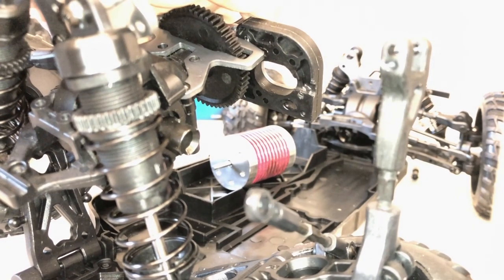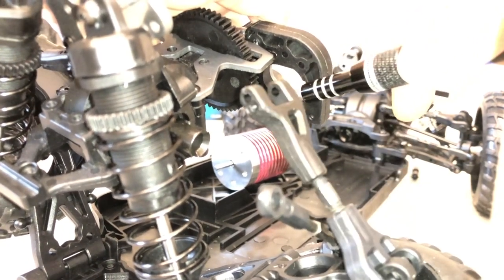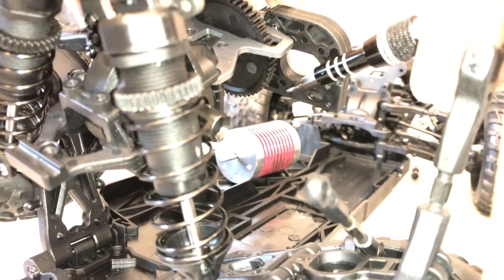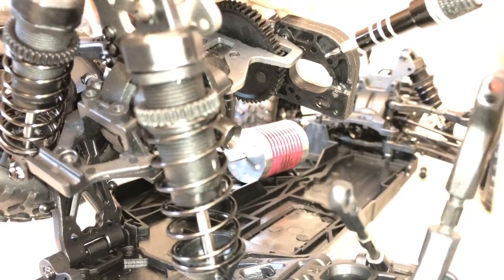In this section we will install the brushless motor. First we insert the screws into the lower hole of the upper right pair and the upper hole of the lower left pair. Use the same screws that previously held the brushed motor in place.